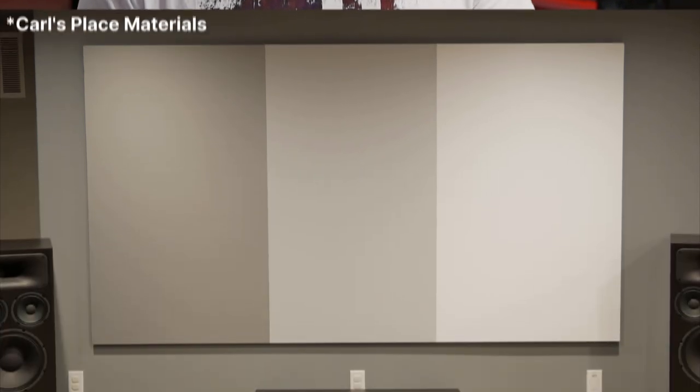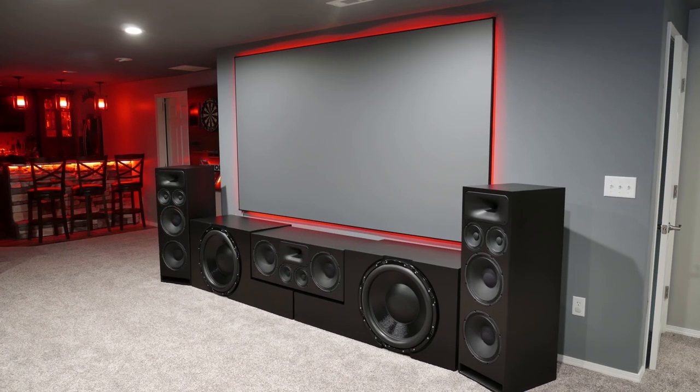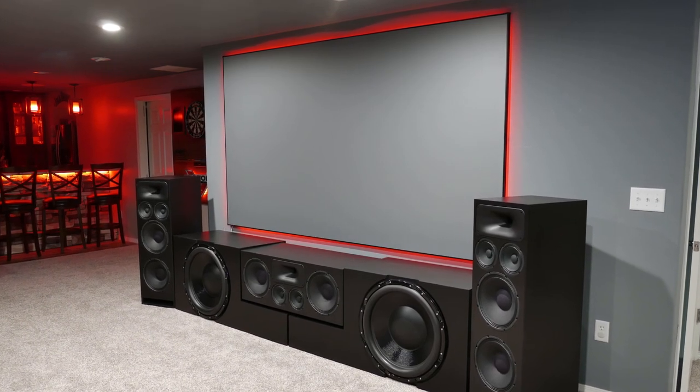One thing I really like about ALR screens is how deep you can get the blacks to look with a projector. Testing white, gray, and ALR-type materials, you can usually get the deepest blacks with the ALR material, though that also depends on your room and projector. In my setting, I was always able to get the deepest blacks with the ALR-type material, and since this screen has a higher gain, you still have punchy colors and a nice contrast between dark and lighter images. I don't have any way of measuring color accuracy, but I felt that the colors were fairly true to life and the skin tones looked fairly natural — no one ever really looked like a Smurf or the Hulk.